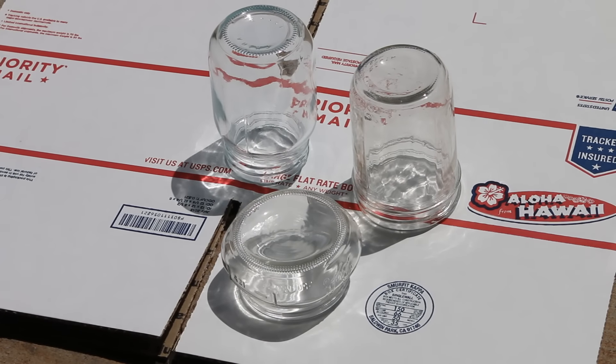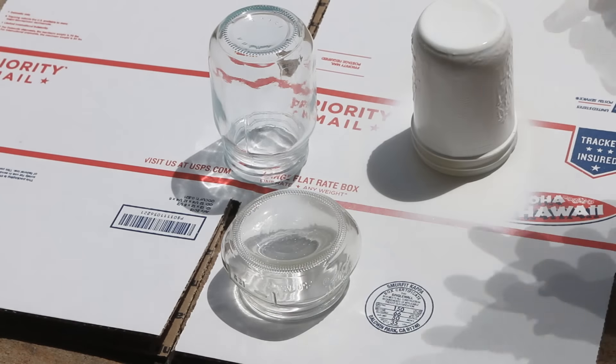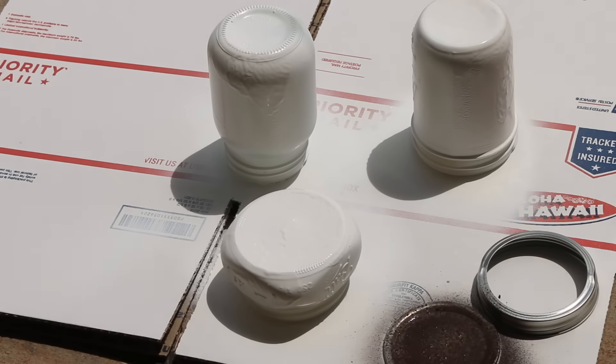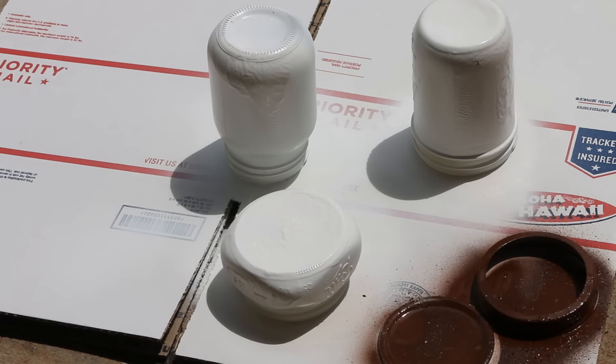The first thing I'm going to do is paint my mason jars using a primer. When that is done, I'm going to spray the rings with a flat brown. So we're going to let those dry.